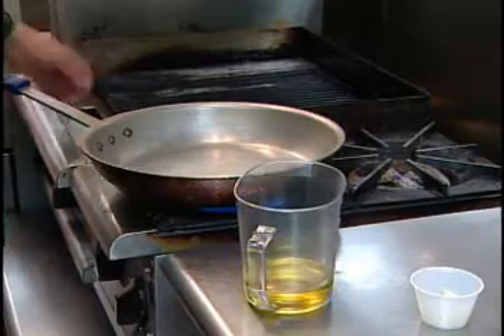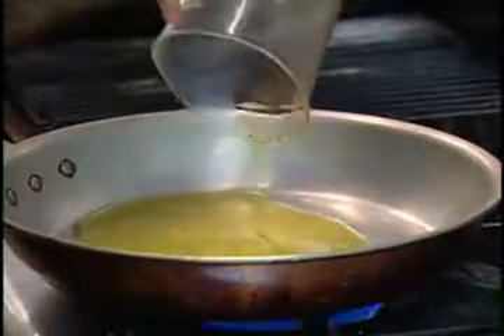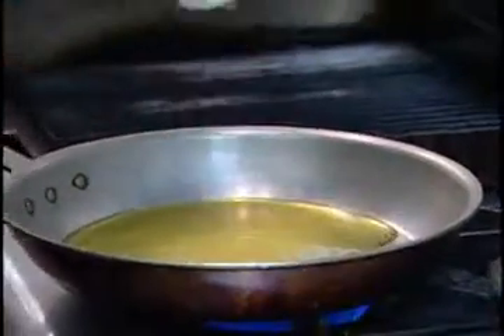First step is to heat up our pan, then take our olive oil — about a quarter of a cup — and put that on the bottom of your pan. Wait till it heats up a little bit.